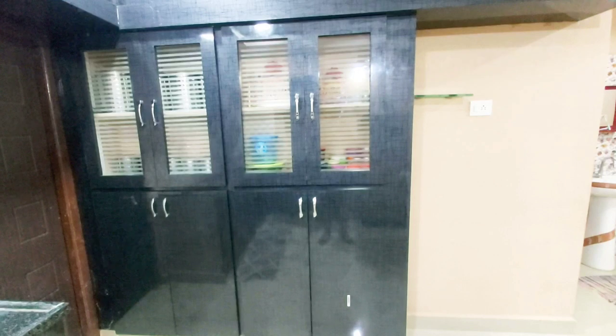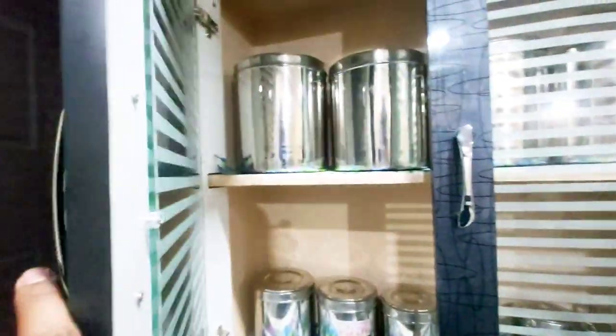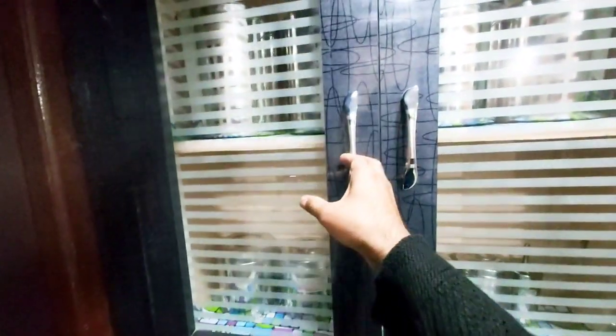Now let's look at the cupboards on the back side. This is a small cupboard. In this cupboard, we can store the provisions for the kitchen. You can arrange them in steel containers on the right side. You can fill these cupboards on the right side.